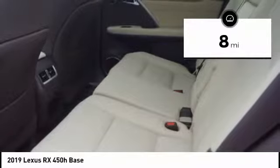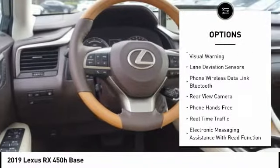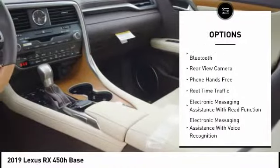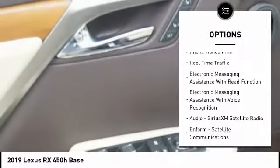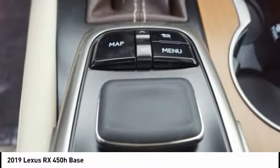Here are some of this vehicle's great options: stability control, autonomous braking, traction control, child safety locks, compass, power brakes, clock, overhead console, cargo area light, and electronic brake force distribution.